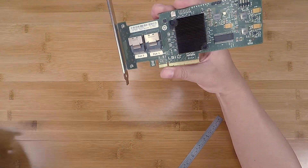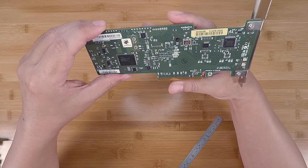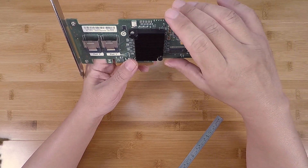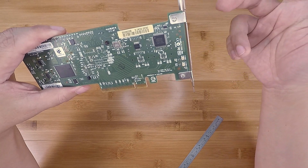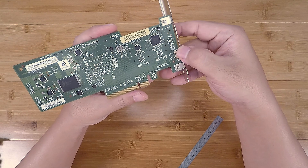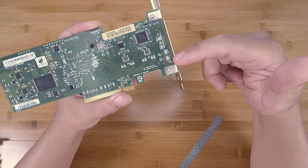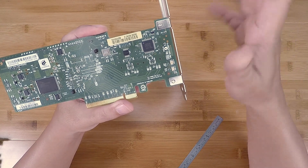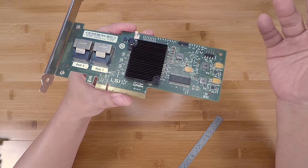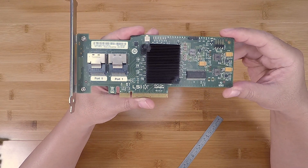In addition to all the differences and suspicious things about this card, when I powered it on it does have IT mode firmware and appears to kind of work — but the SAS port activity LEDs are always amber, which is not normal. Usually they are off and flicker green when there's port activity. Anyway, this is probably the most sophisticated counterfeit I've ever seen.